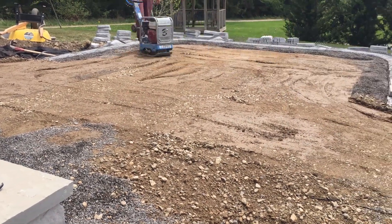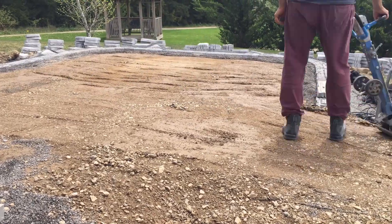What's happening, Hardscapers? Today we're going to talk about dense graded base, or what I like to call it a traditional base, and where you might use it with pavers and walls.